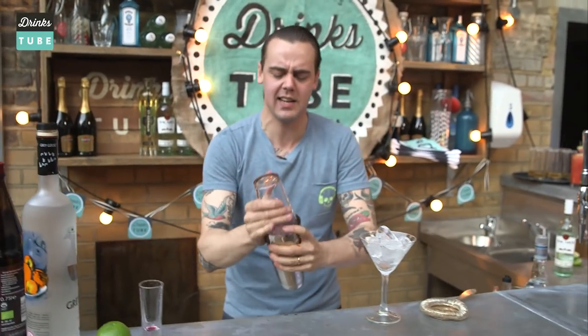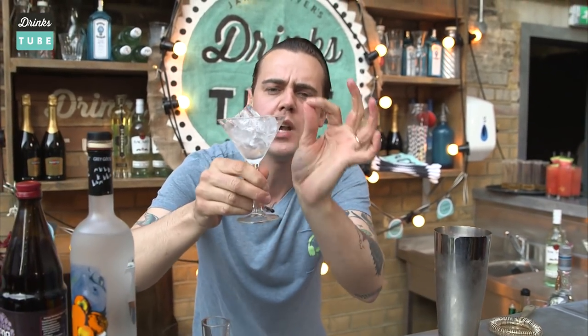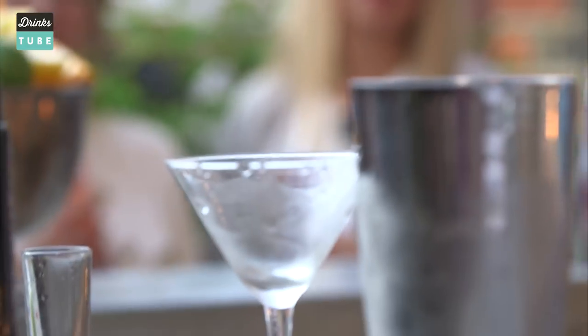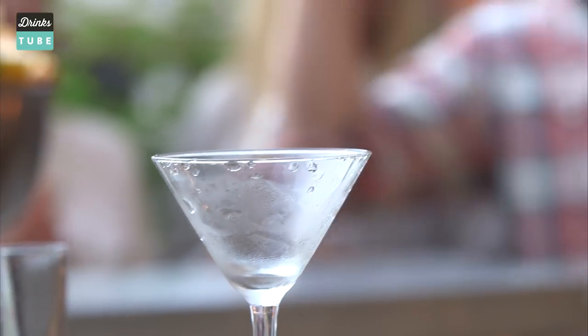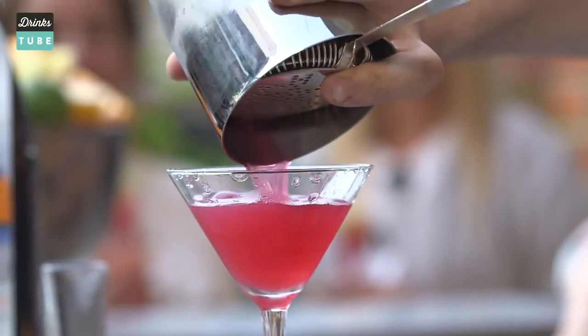The drink is ready. We simply have to strain it. Always chill your glass with a little bit of ice. What a perfect coincidence — Jamie, great timing! Obviously you're not Italian, that's why you're always on time. And the cosmopolitan is ready.